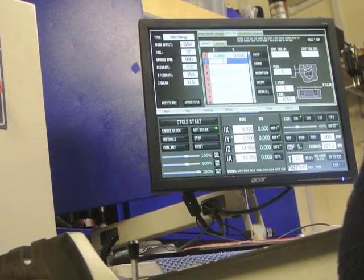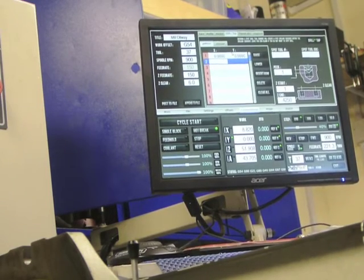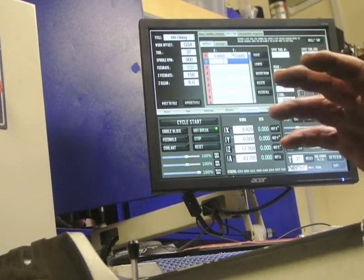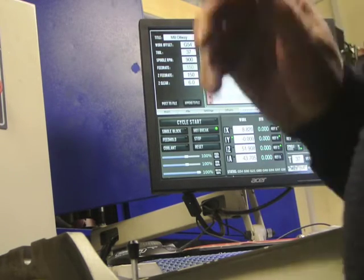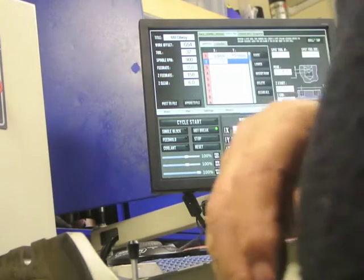Enter. Zero. Enter. I'm not going to bother doing the second one, I'll just realign for the second one. So that's it set up for that. Next job is to Z reference the tool.